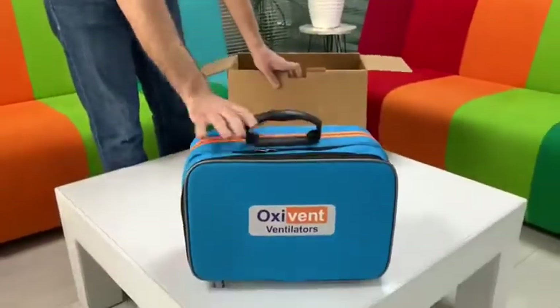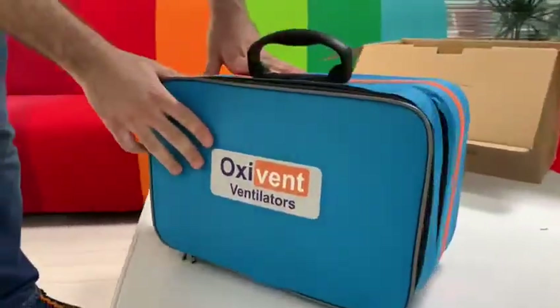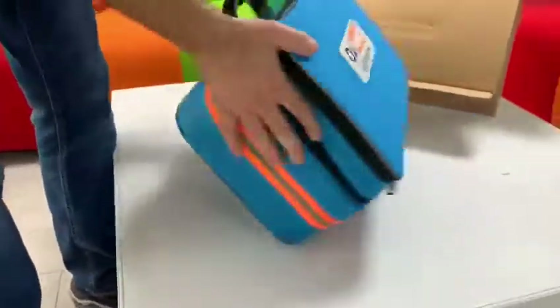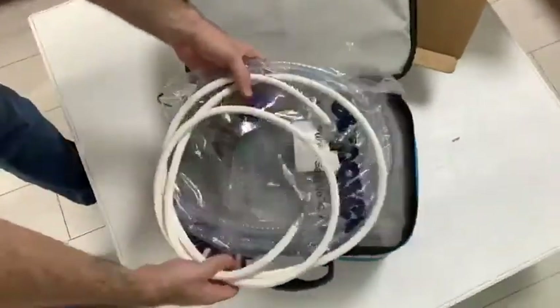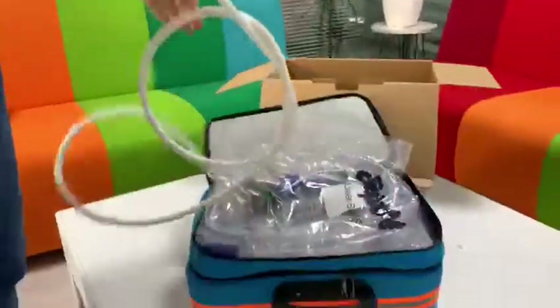Here, it is our Oxyvent Transport Ventilator. When we open this...